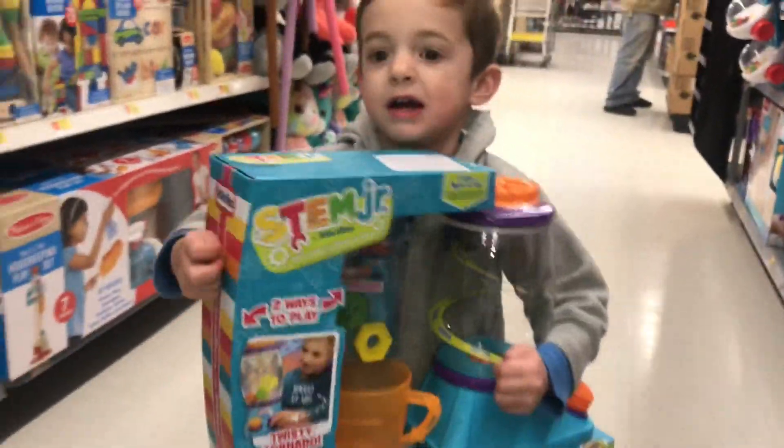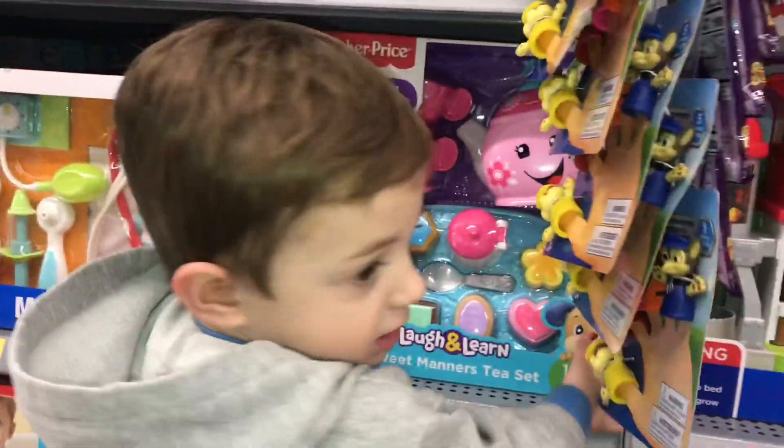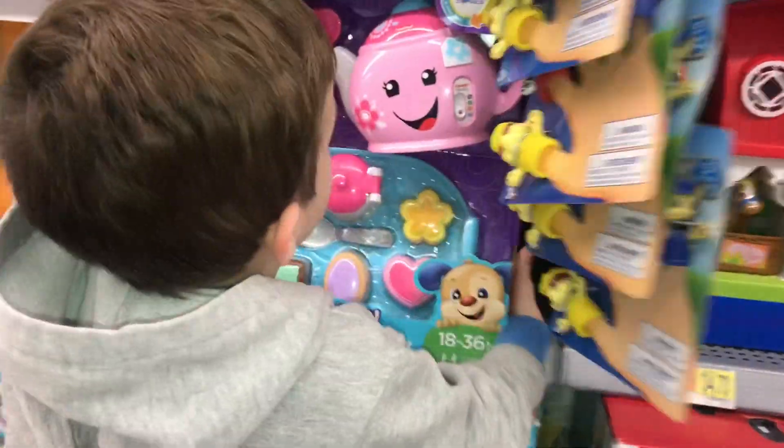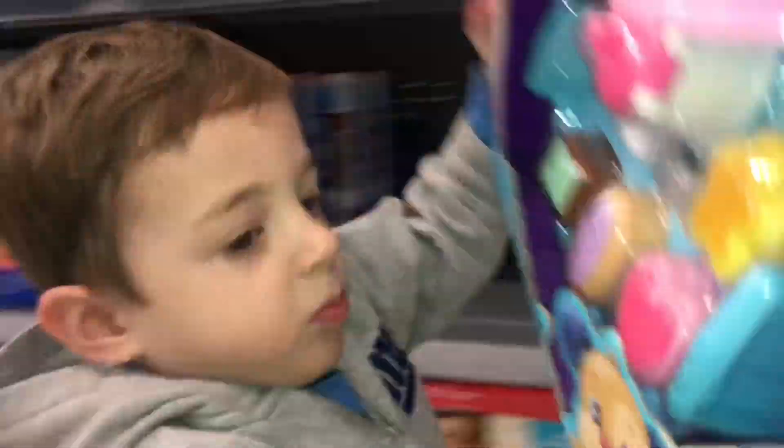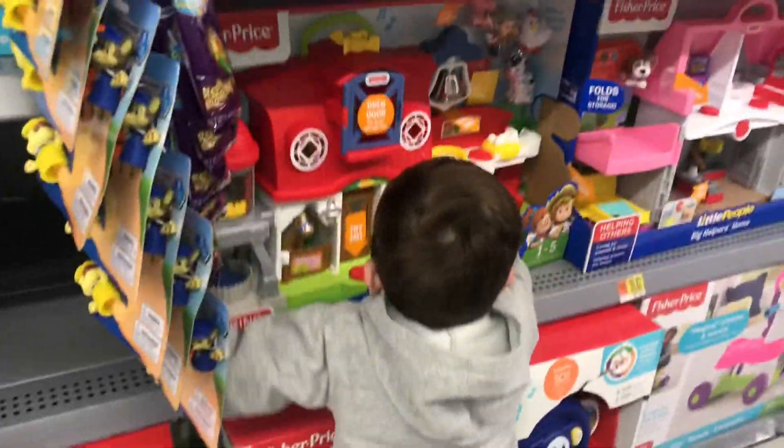Let's go give it to Big Brother, okay? Come on, let's go find Big Brother. Tommy, which one do you want? You want a toy? Is that the toy you want? You want that one? Okay, that's a good toy. Let's get going. Oh, you want all of them.